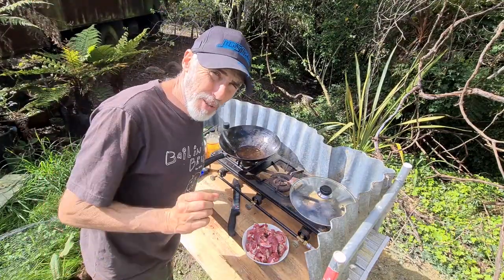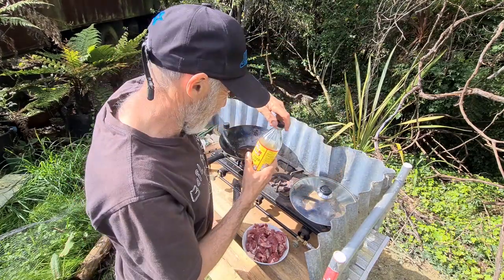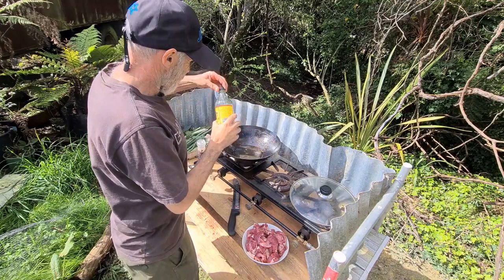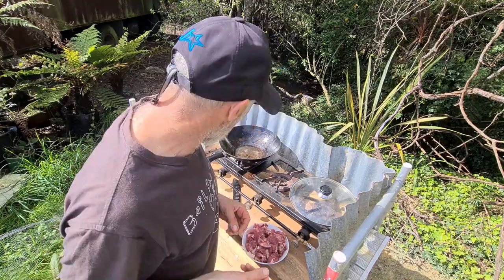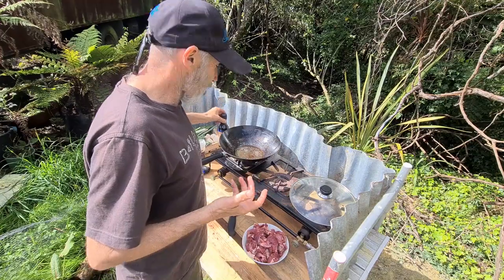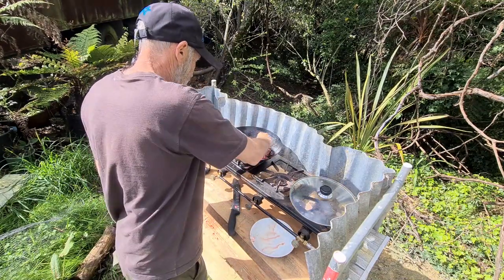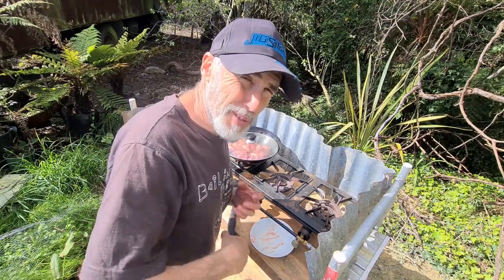I'm going to heat that up — it's got a little bit of oil in it. One day I hope to make my own apple cider vinegar. This is going to do two things: it's going to make the meat tender and break it down, but it's also going to add flavour. We're going to add some soy sauce — soy goes really well with apple cider vinegar. I'm going to slide that into the pot and let it just do its thing, then come back in five minutes when it's heated up and give it a good old mix.